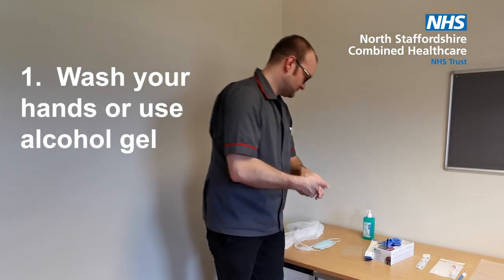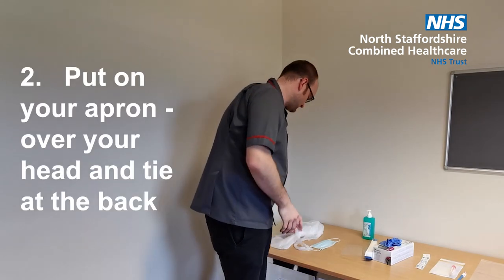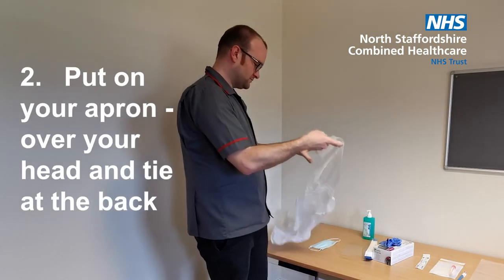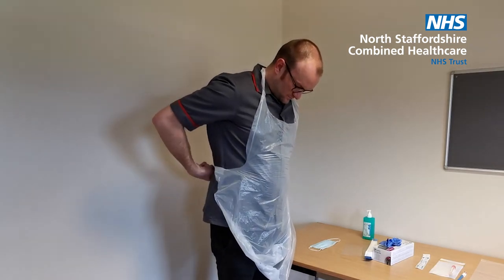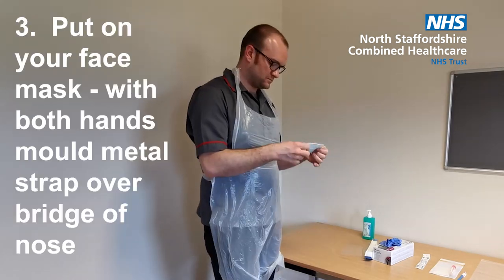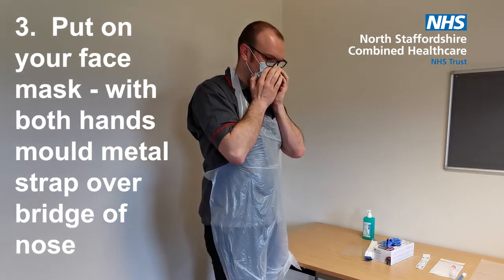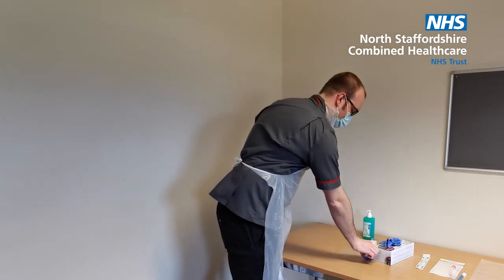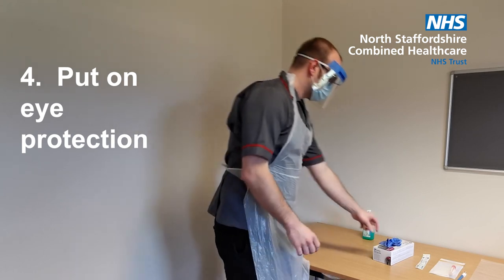So now we're going to show you how to put on your personal protective equipment. First of all, wash your hands or use alcohol gel. Then put on your apron — over the head and tie it securely at the back. Put on your face mask and with both hands, mould the metal strap over the bridge of your nose. Next, eye protection. And finally, gloves.